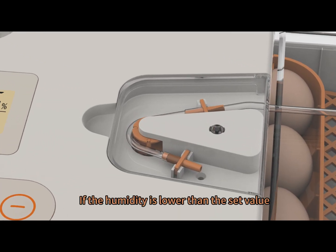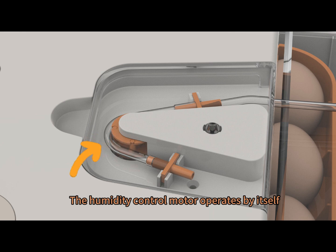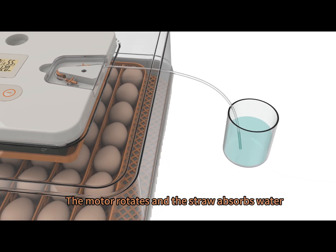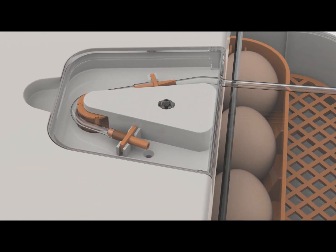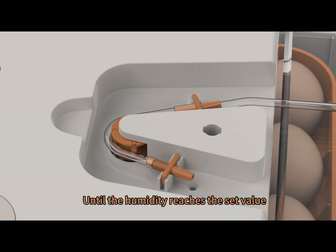If the humidity is lower than the set value, the humidity control motor operates by itself. The motor rotates and the straw absorbs water. For about 10 minutes, water gradually fills the pipe and trickles into the incubator until the humidity reaches the set value.